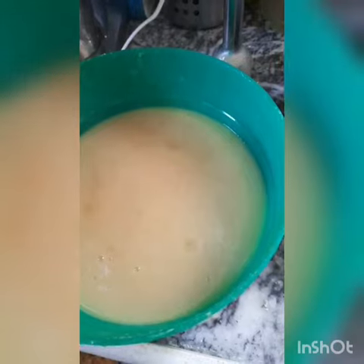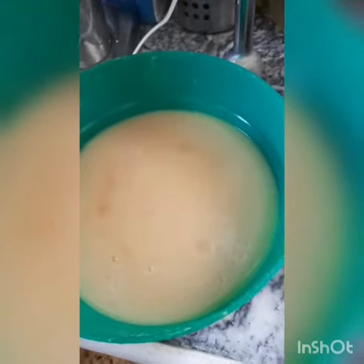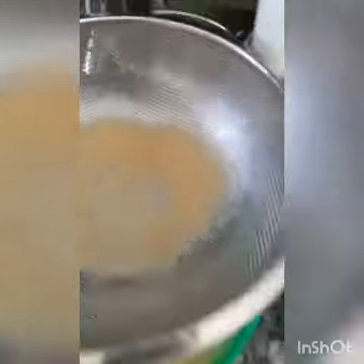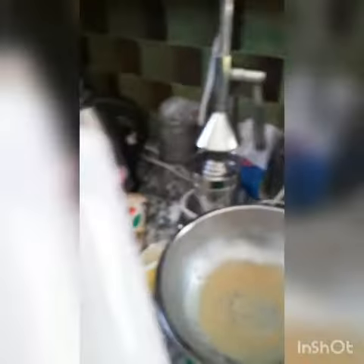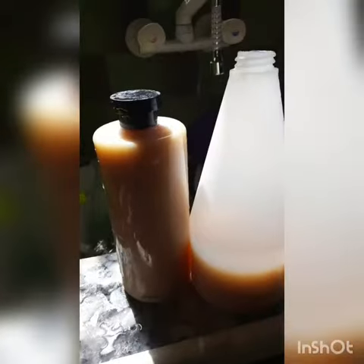After you mix it with the salt and the vinegar, you put it back on the stove for 10-15 minutes, then you strain it. It is already really recycled — we use a recycled bottle, fill it in, and I'll show you how you use it later.